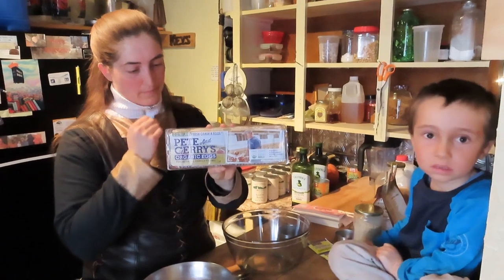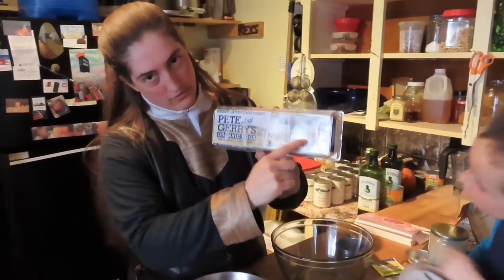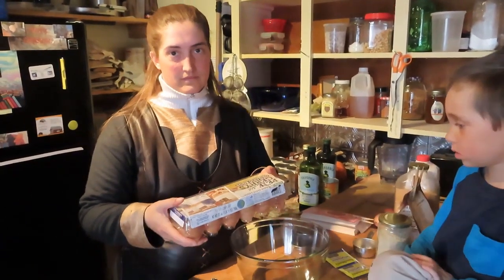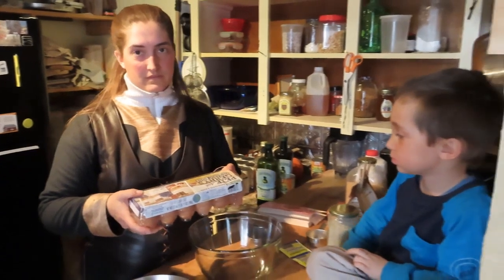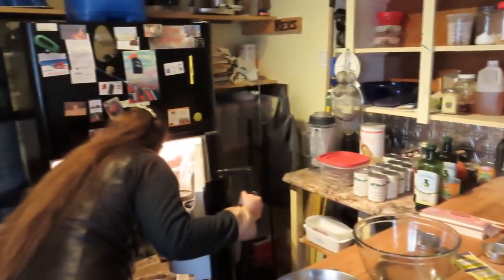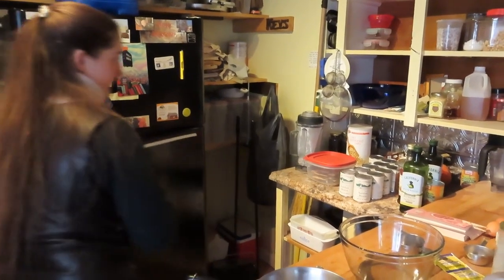Key term: free range. They're more expensive, a couple dollars more, but much better for your health. You'll also see that the yolks are a darker orange color instead of bright yellow.